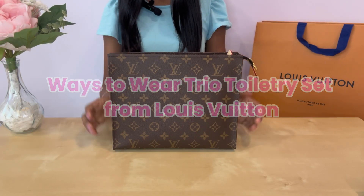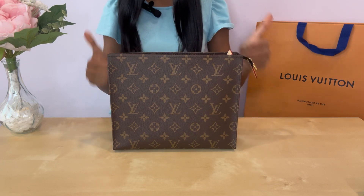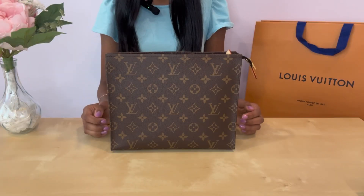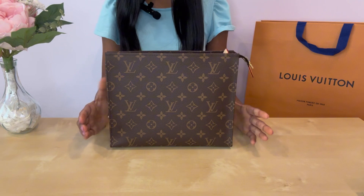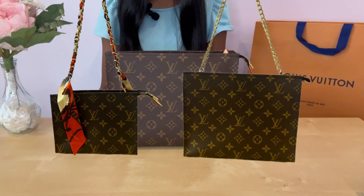Hi everyone and welcome back to the Mithil Sisters. If you enjoy watching my channel, please be sure to like and subscribe — it helps my channel out a lot. Today I'm going to be showing you how to convert the Trio toiletry set from Louis Vuitton into a purse so you can wear it on your shoulder or even as a crossbody bag.